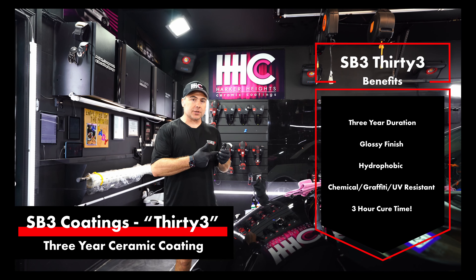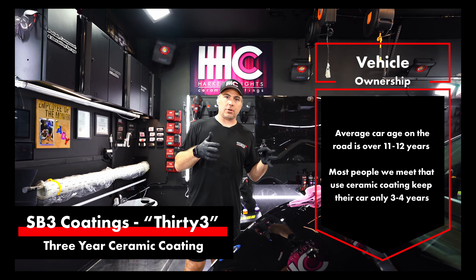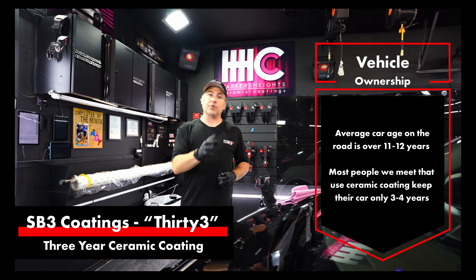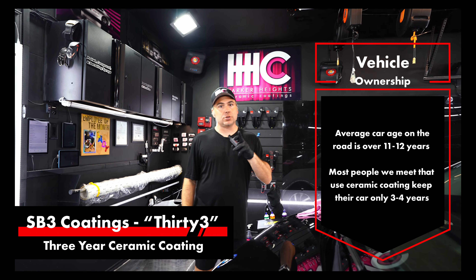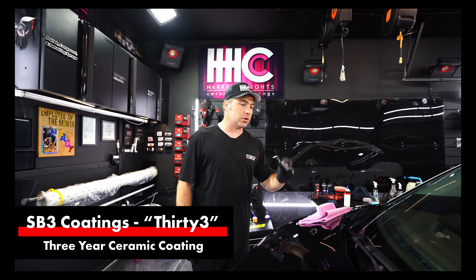We like this because it's a three-year coating. We find that a lot of people are kind of torn between our two-year offering and our five-year offering. Most people only keep their cars for three to four years — that's the average. The average age of a vehicle on the road is 11 or 12 years, but most single owners only keep their car for that three or four-year time frame. So this is a great coating for that person.